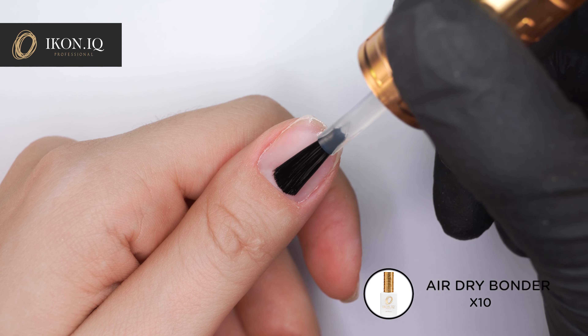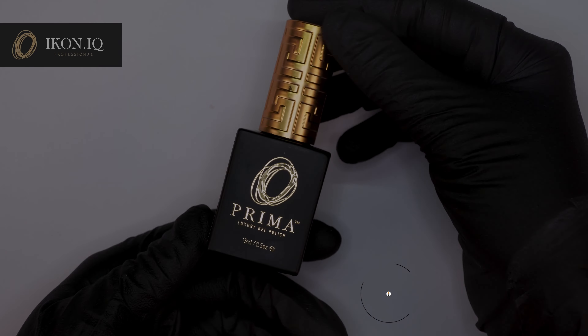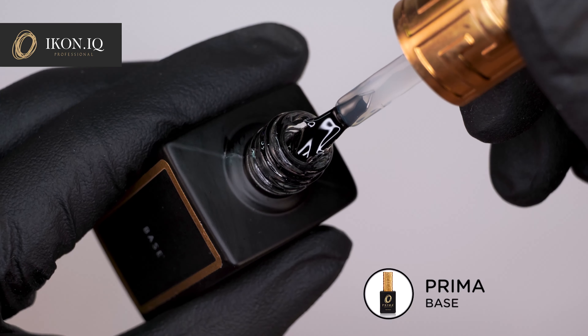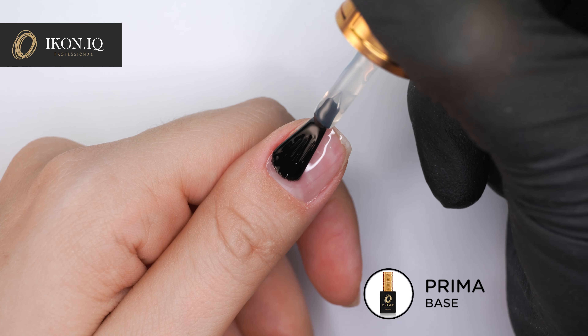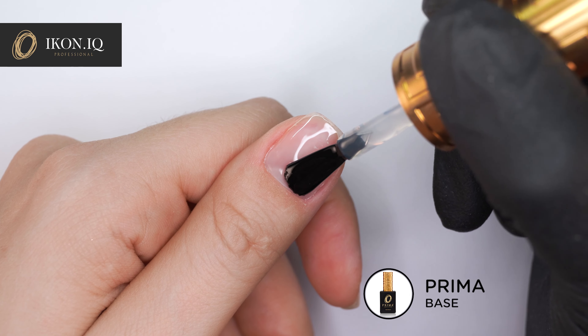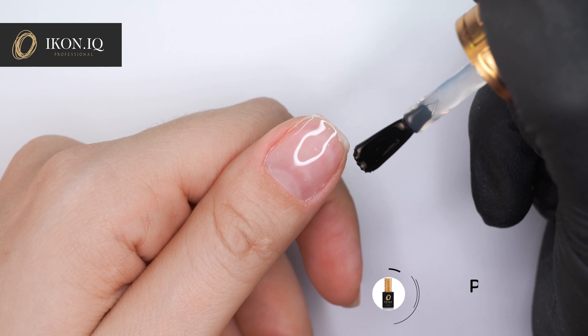Apply a thin layer of X10 and allow to dry for 20 seconds. Apply a thin layer of Prima base and seal the free edge. Cure for 30 seconds, or for 60 seconds on the low heat mode.